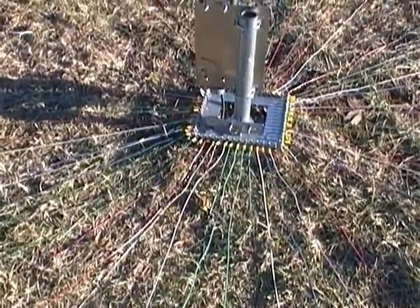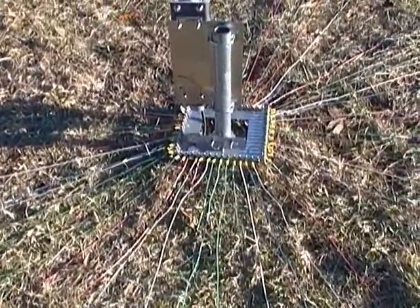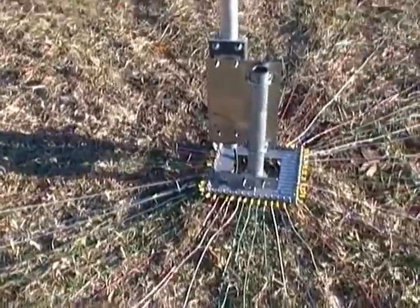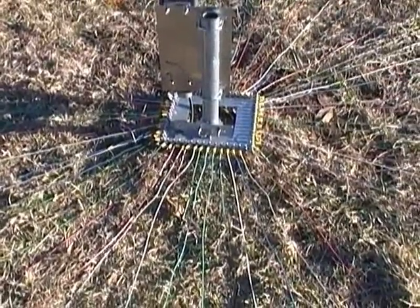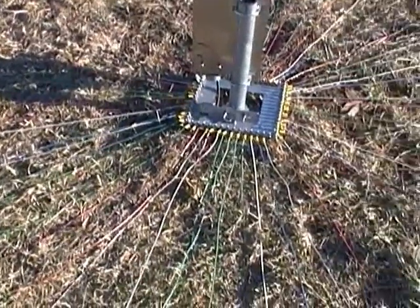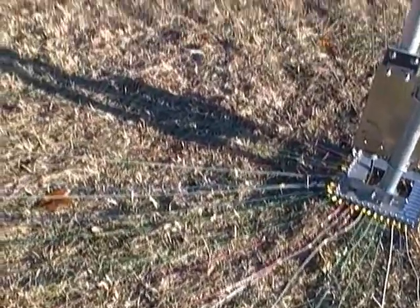I'm going to finish up my videos on the vertical antenna. Here's the ground wires. From what I have learned, it's best to go with a red color — it makes them easier to see, because you've got to space them out quite a bit.